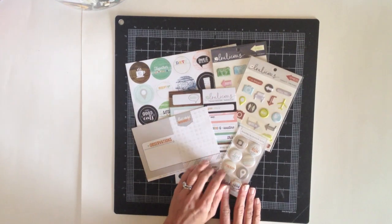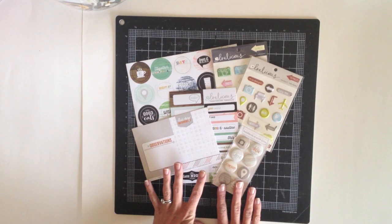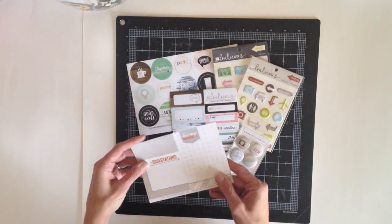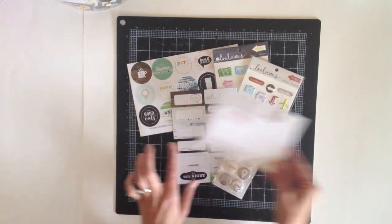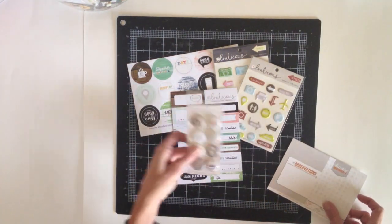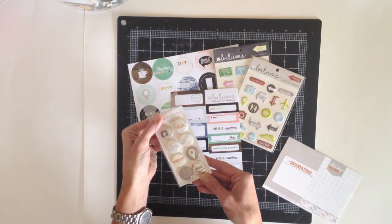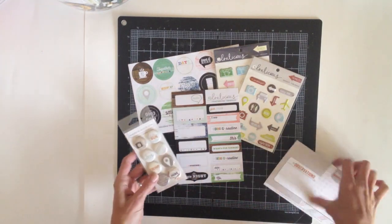Today I'm working with an assortment of products from Evilicious that are currently available in the Two Peas store. I have these large tags and they're 3x4 — they can be cut apart. There's two of them on the front and two of them on the back. I also have these flare badges from the Escape Line and they're mostly in grays and aquas and browns with some cute little icons.